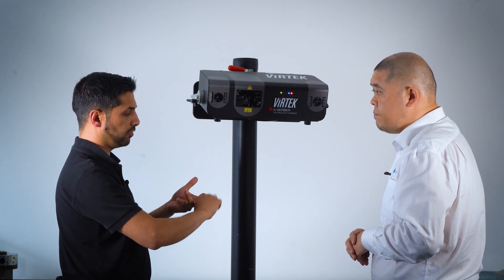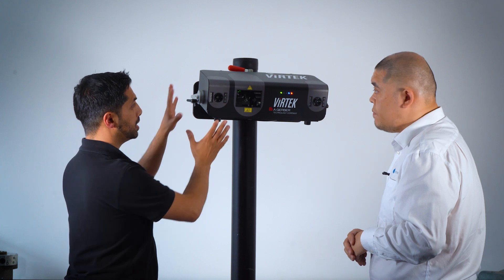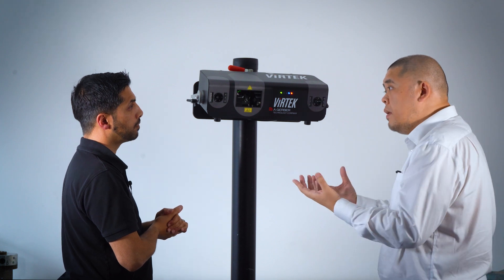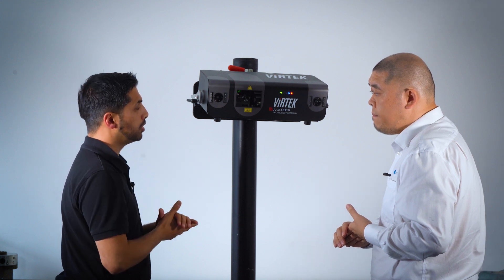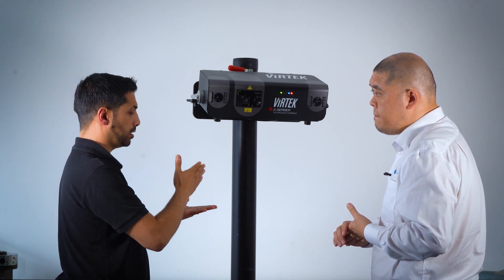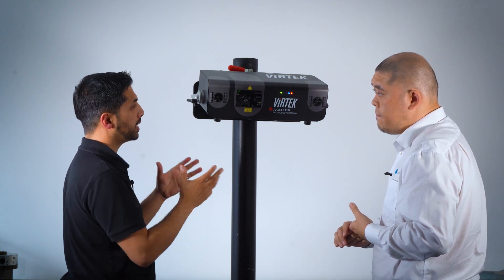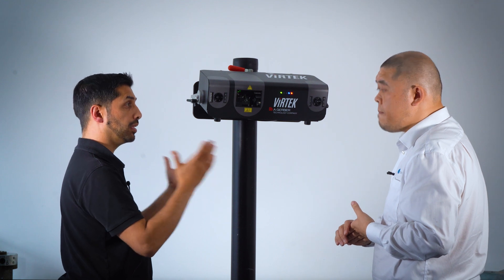The Vertec just needs two bits of information: the projection data straight from CAD, and also a calibration file. That's where it has to be aligned to the tool or the part — similar to a metrology device, we carry out an alignment. We can go straight from CAD to select the projection data either from a direct CAD OEM system or through Vertec's own PDC software. The alignment file is effectively a minimum of six coordinates of targets which it will use to flash align and then start projecting.